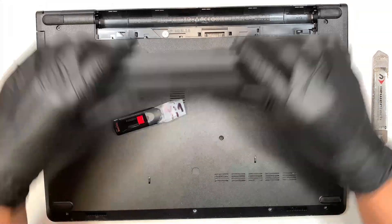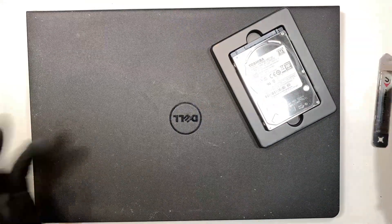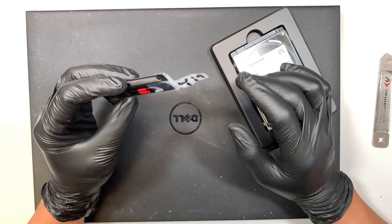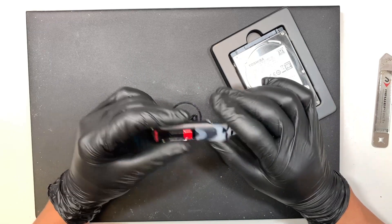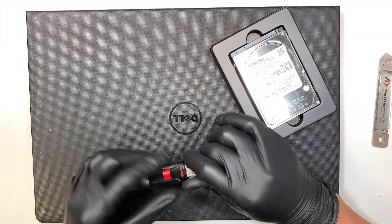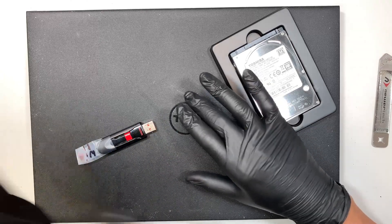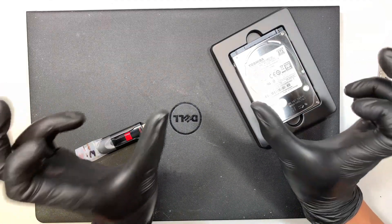Once you have all the screws installed, put the battery back in. Now you have a new hard drive in the laptop; however, the laptop will not boot to Windows because it doesn't have any Windows on it. You need the USB bootable installer file — I'll make a separate video and link it in the description below. Make a bootable USB Windows installer, insert it into the laptop, turn it on, and do the installation.